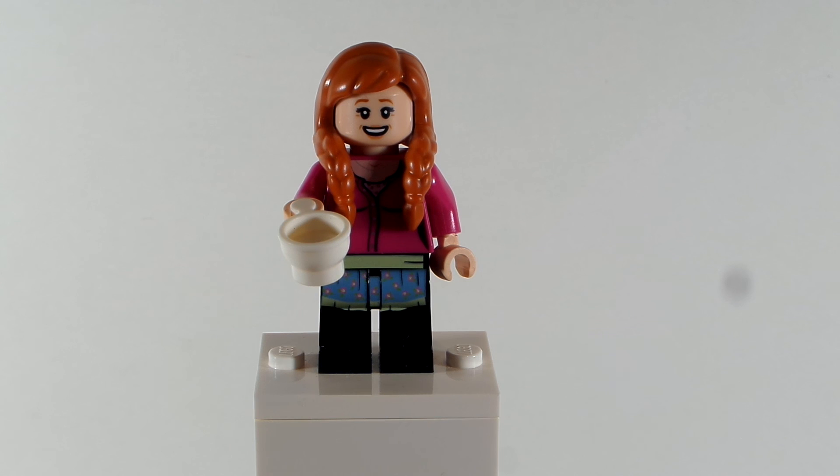Thank you so much for tuning in to these. I love doing these customs — I think they're awesome. I just love doing customs, guys. It's so much fun. I can't wait to do more later this year, 2021. I cannot wait to see what the future holds. Thank you guys so much for watching. Stay tuned for tomorrow. Don't forget to keep calm and play Lego. Bye, everyone.